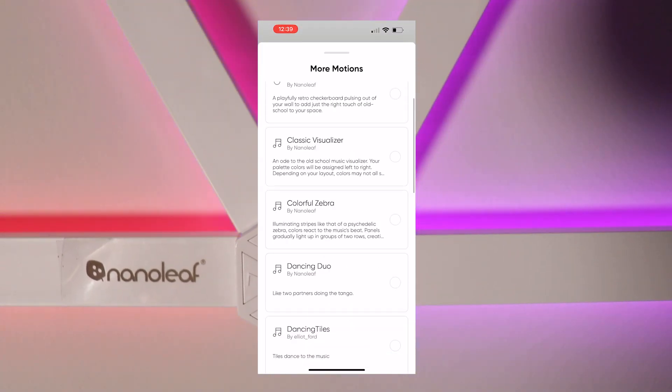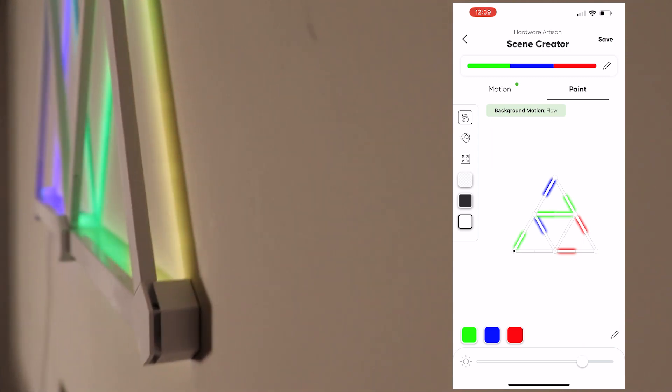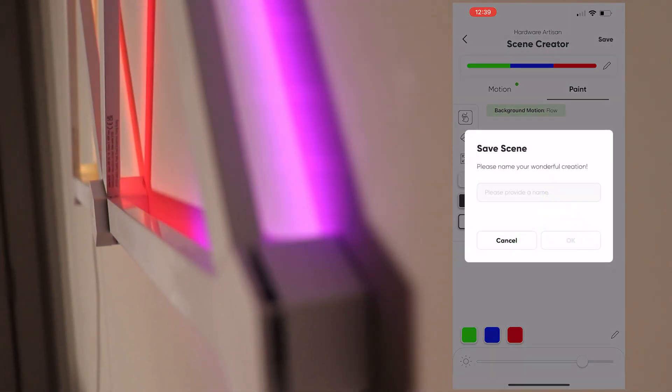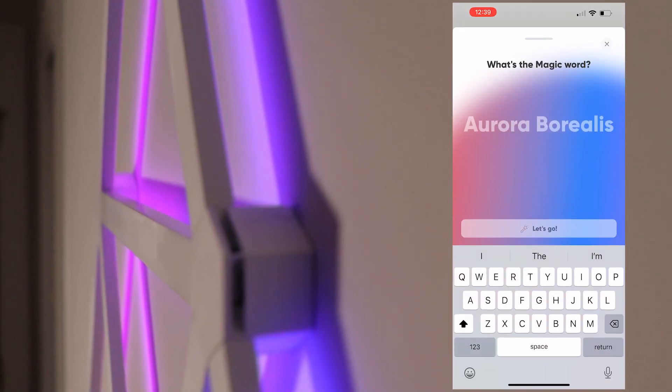You can select 'Flow' or 'Rhythm' and this will change your colors based on that. There are lots more motions you can select from — all sorts of stuff. Once you've got your scene set, go ahead and save it and give it a name.